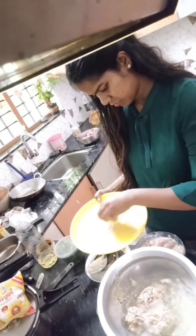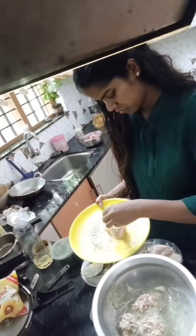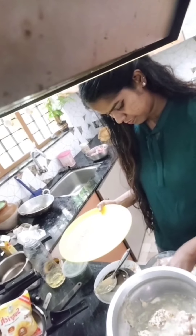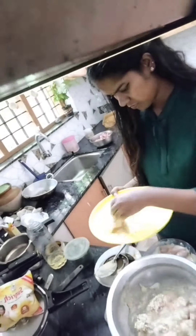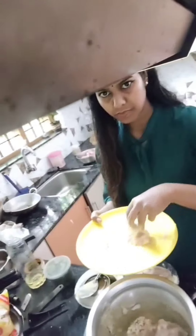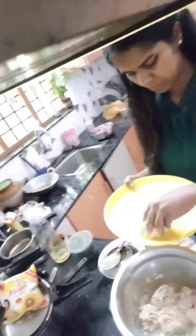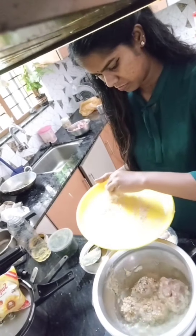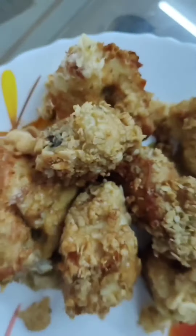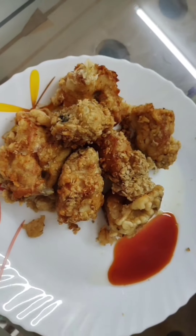The recipe is a secret recipe for KFC by KFC. I hope you enjoyed this video. Don't forget to subscribe and like, share and comment. I'll see you in the next video, bye bye.